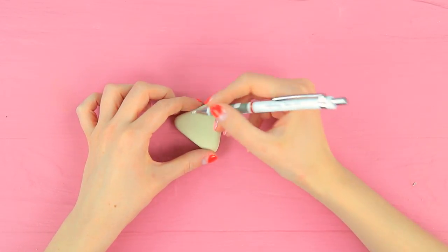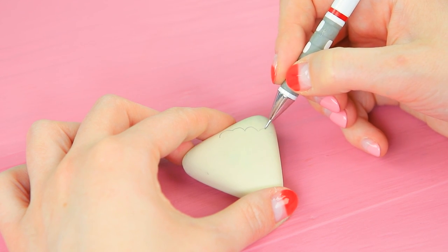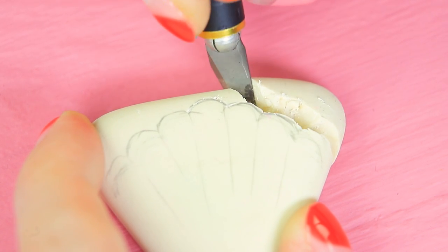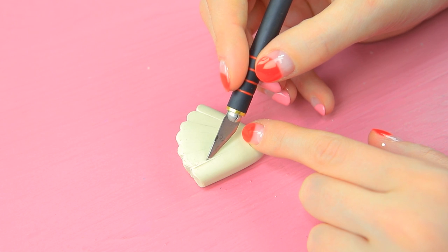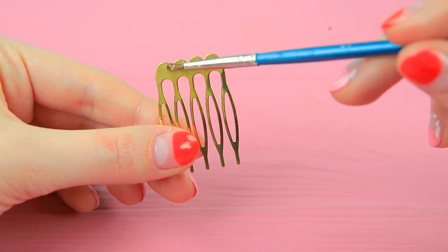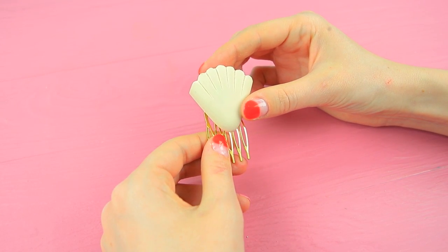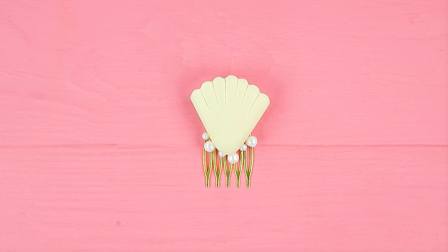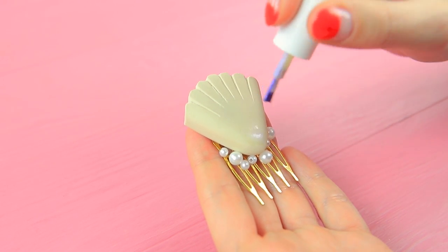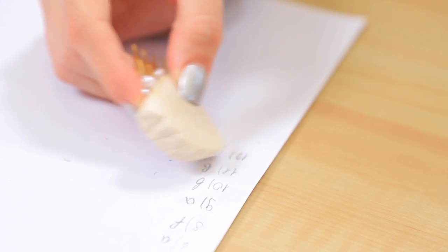Outline a round seashell on an eraser. Cut it out with a utility knife. Make hollows. Apply super glue to a hairpin comb and glue on the eraser. Decorate it with pearly beads. Coat part of the eraser with pearly polish. This seashell is perfect for erasing your mistakes!